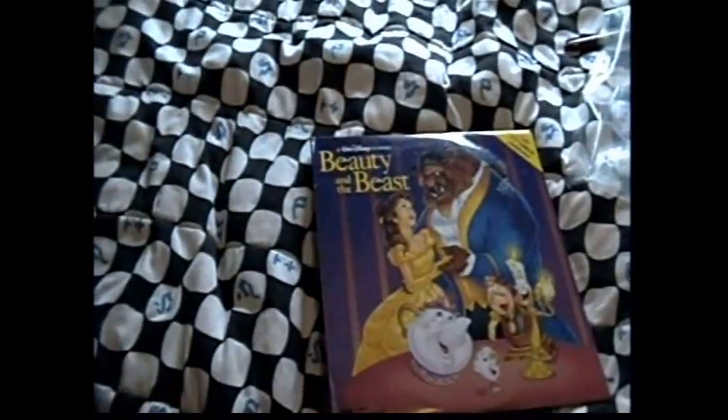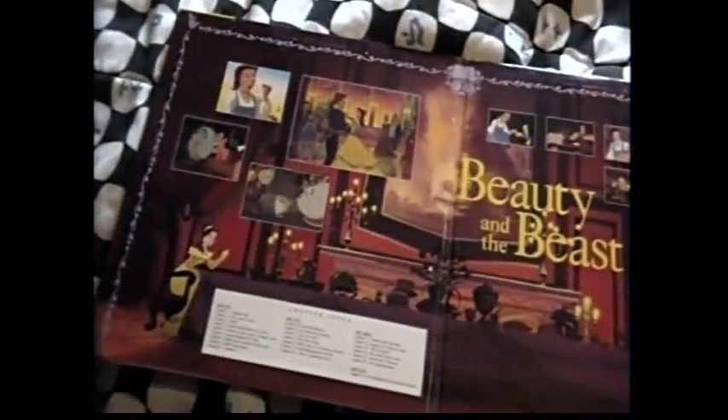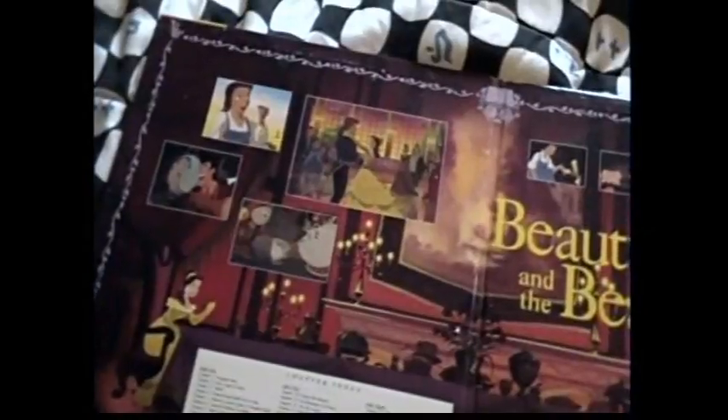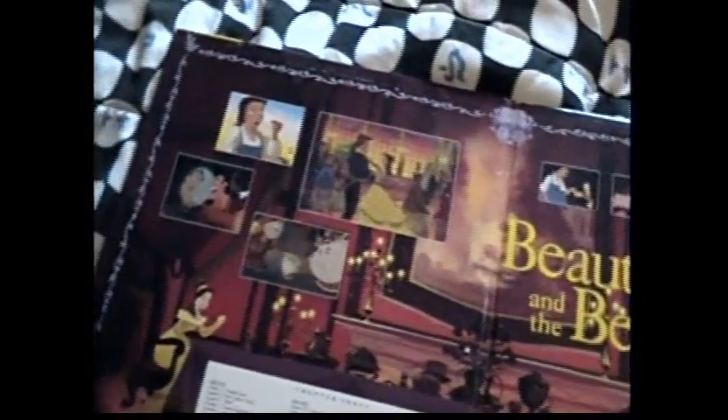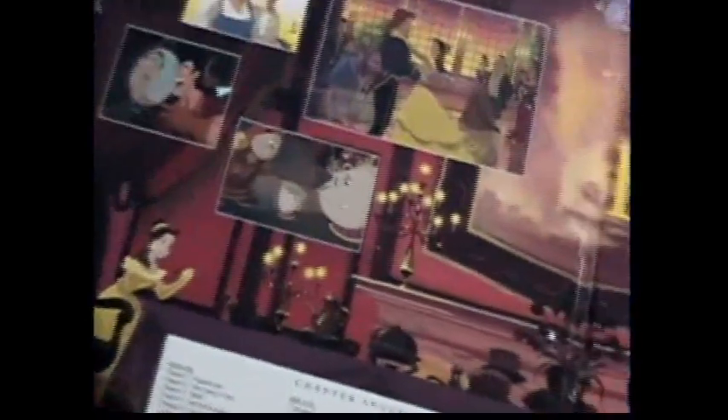Anyway, let me move the camera a little over and spread it out just a little. So this is the cover. And then when you open it up, this is what the inside of the cover looks like — all the artwork basically.